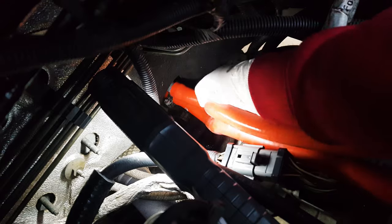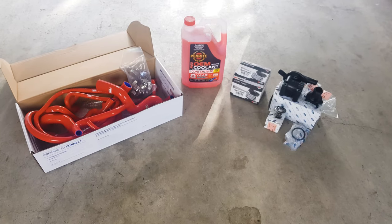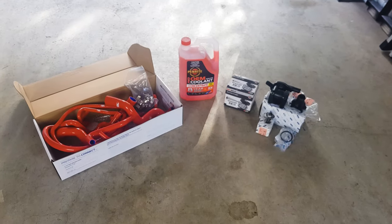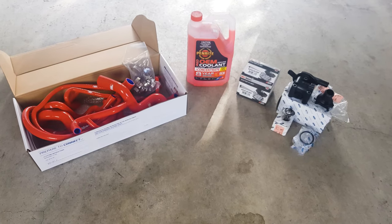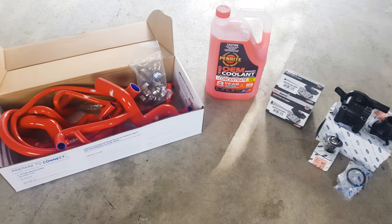So while I'm in there changing my thermostat housing, I'm going to go ahead and change the radiator hoses, change the heater hoses, change the water pump, change the thermostat and of course the thermostat housing, and flush the whole system. No matter what part of the cooling system you need to fix or upgrade on your Focus, I'm hoping this video will help you out. I'm not swapping the radiator because mine looks fairly new, but I'll make sure to create a radiator swap video if I ever need to.